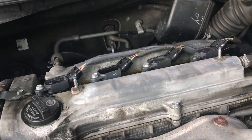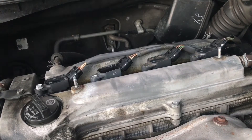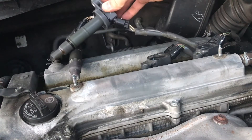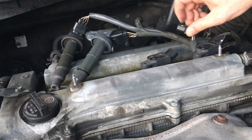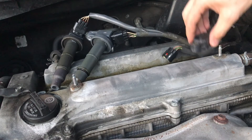Next, remove four 10-millimeter bolts holding the ignition coils. You can remove the first two coils without disconnecting the wires, but to remove the last two coils you'll have to press the plastic tab and disconnect the wire harnesses.